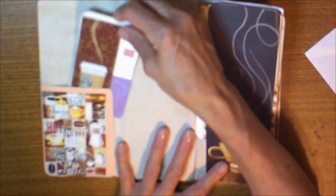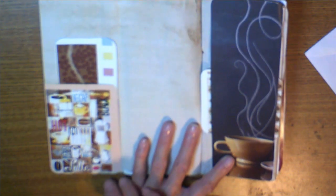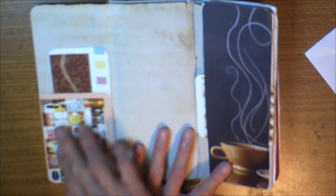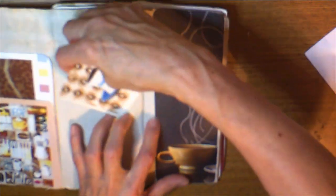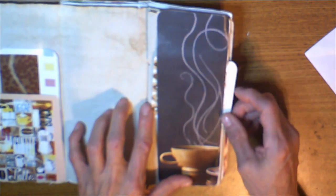Starbucks — everybody loves Starbucks except me, I don't drink coffee anywhere else. Here's a cutout. I ended up with a bunch of media students' workbooks from a college, and here's a picture of all types of coffees — latte or whatever you want to call it. This is a belly band; you can do as you please with it.